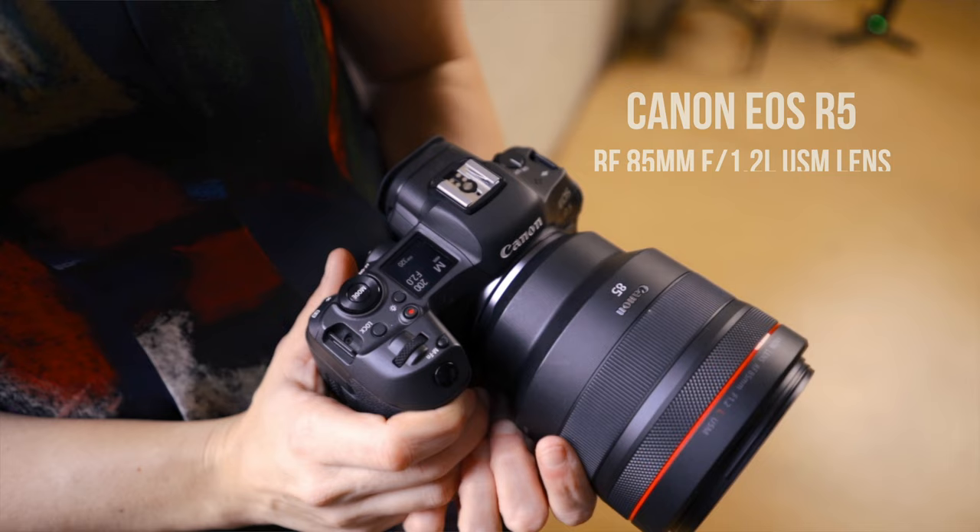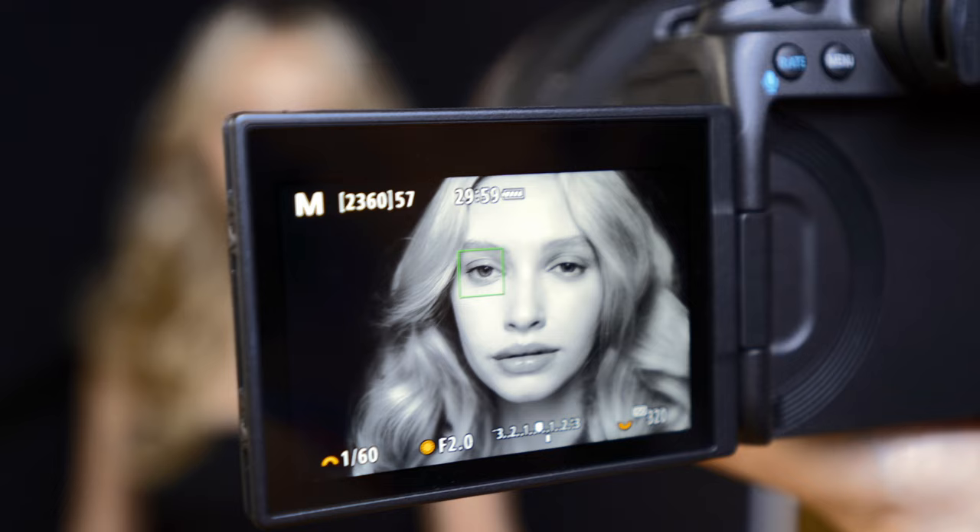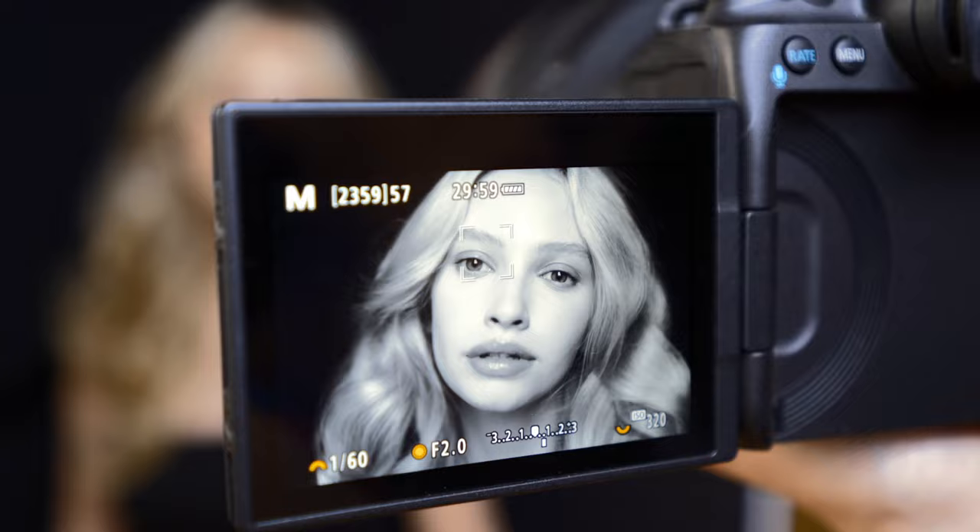I'm going to be using this 85mm at 1.2, maybe 2.0 — a really wide aperture — because I want to kick that V-flat out of focus and I really want the attention just to be on her eyes. On my camera, I make sure I have face and eye tracking set, so the camera is doing the work for me and focusing on the eye closest to the camera.